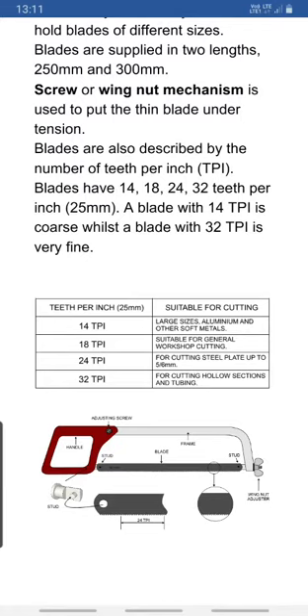For fine cutting we can go up to 32 TPI, for coarse cutting we can use 14 TPI, and for metallic cutting we can use 32 TPI. Tables show the applications of each TPI value, and the figure gives details about the frame, handle, blade, wing nut mechanism, and TPI.